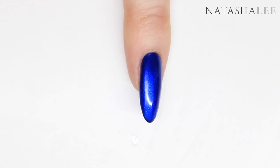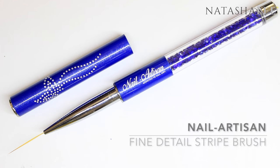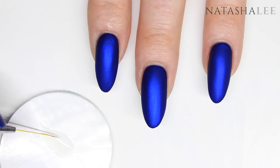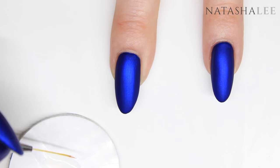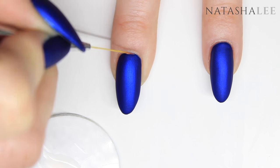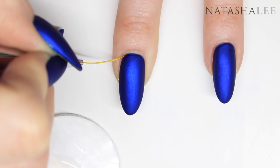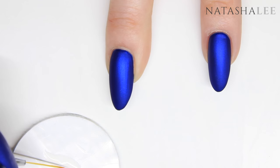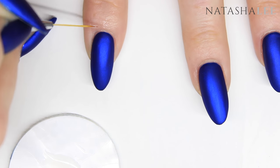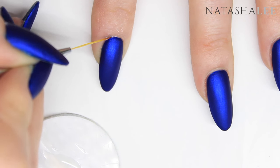If there are any areas around the cuticle area and sidewalls that you haven't gone right the way up to with the matte top coat and you can see a glossy line, just take a striping brush — I couldn't seem to get the right amount on this one — and carefully apply it around the bottom. It won't leave a very obvious line, so you don't have to worry; it's less noticeable than having a big glossy glowing line around your cuticle area.